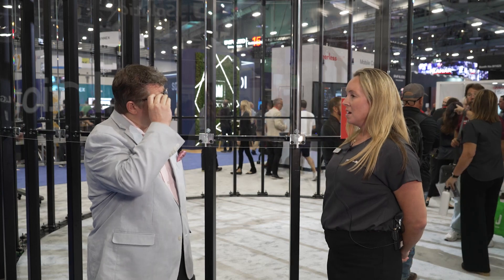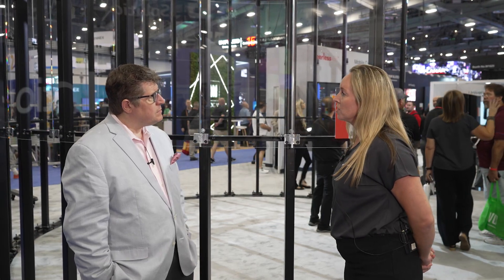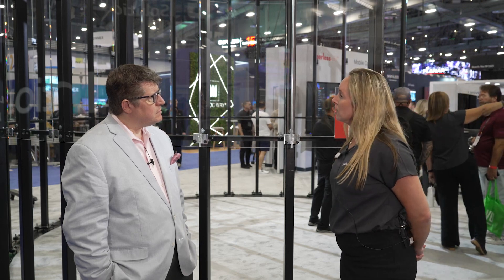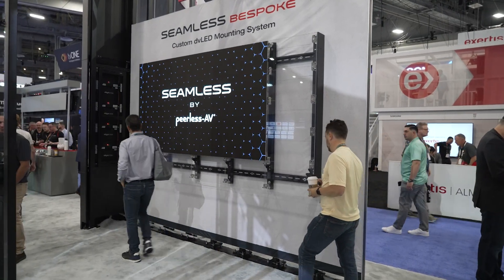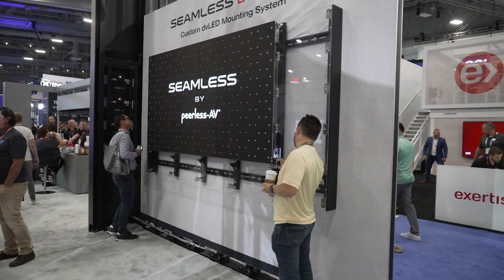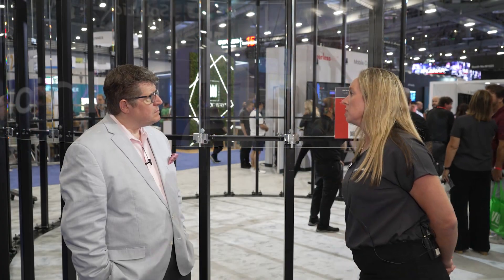You guys have just released a brand new configurator on the website. On booth 1725 in the West Hall you can come and play around with the configurator — it's new and updated. There are a lot of new features that people can check out on the website as well for those that aren't here. It's a perfect way to get online and see what configurations we can achieve with our DV LED mounting systems.